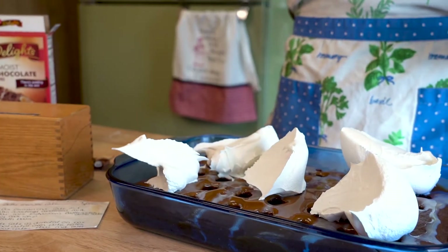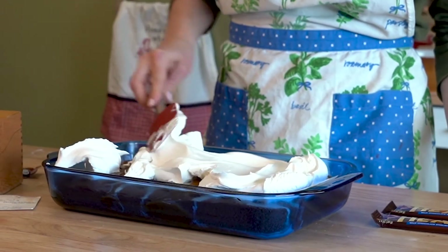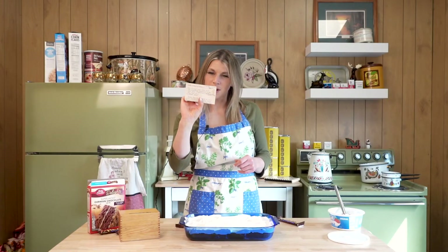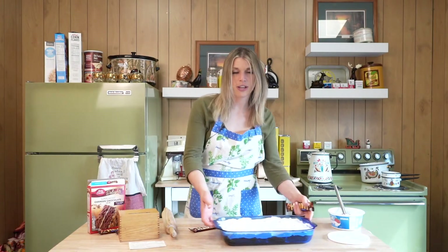Always save your Cool Whip containers. Leftover cake pieces — I don't know, Midwest sheep. Spread the Cool Whip all over. Sprinkle crushed Heath bars all over the top. Heath bar — the official candy bar of old men.